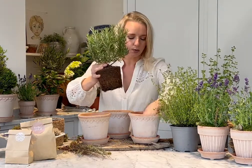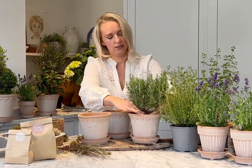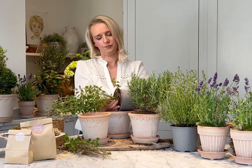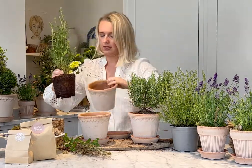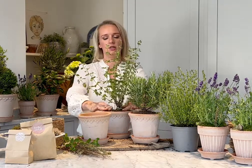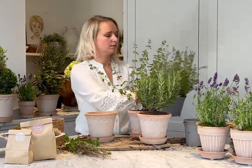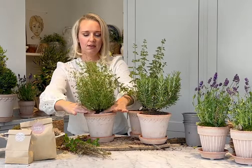For some of the pots, you may need to remove a little gravel if they sit too high. Just taking the plant out of the pot gently, adjusting the gravel, then firmly pressing down. Gorgeous. Lastly, the thyme — pop that straight in and gently firm down. You might find on your thyme plant some gorgeous little purple flowers — they've just started flowering.